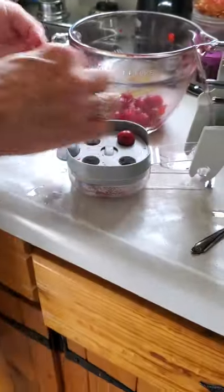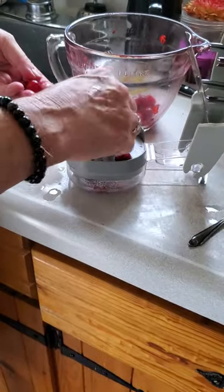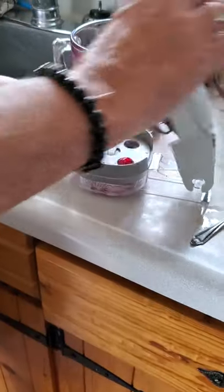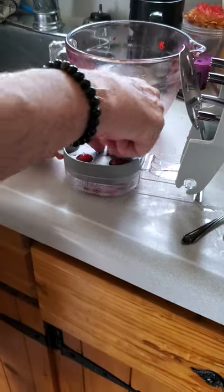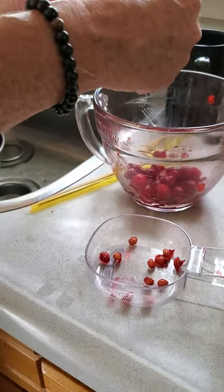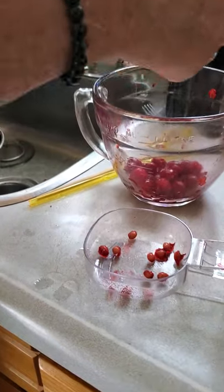Instead, look what she can do now — she'll take her four cherries, pop them in there, press it down, and pop! Look at that, and look in the bottom — look at those pits. So much easier. Pampered Chef makes life in the kitchen so much easier.